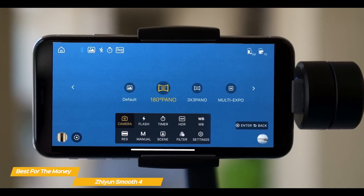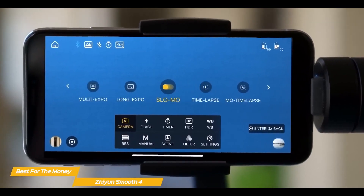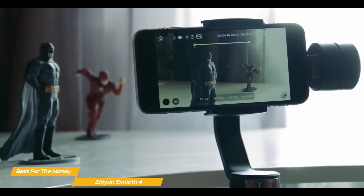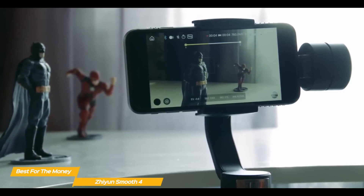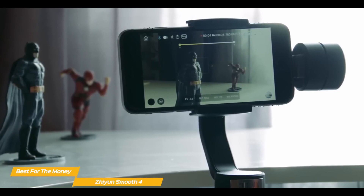The companion app offers a ton of semi-pro features like time-lapse, hyperlapse, long exposures, panoramic photos, and an excellent motion time-lapse mode. With HDR, filters, scene modes, a ton of manual tweaks, and the ability to shoot in up to 4K 60FPS, the app is filled to the brim with features. Thankfully, its interface is simple and easy to navigate using the shortcut buttons on the control panel.